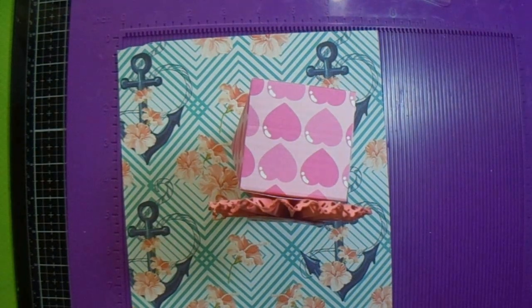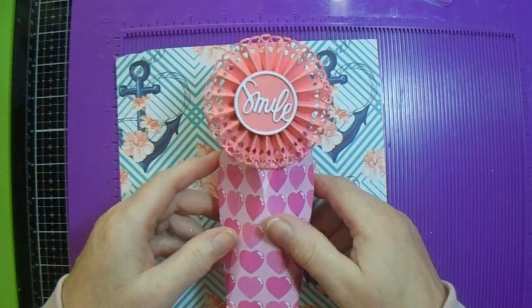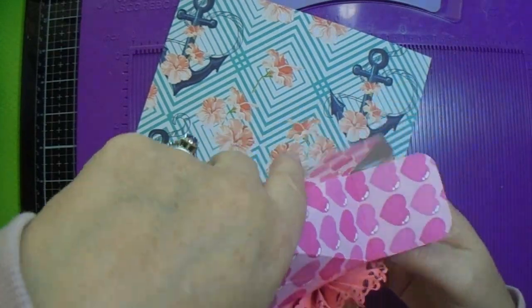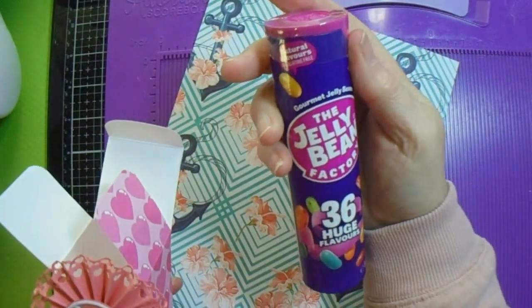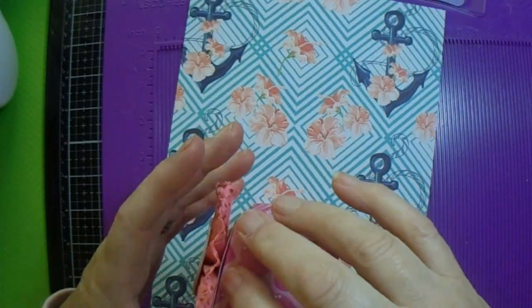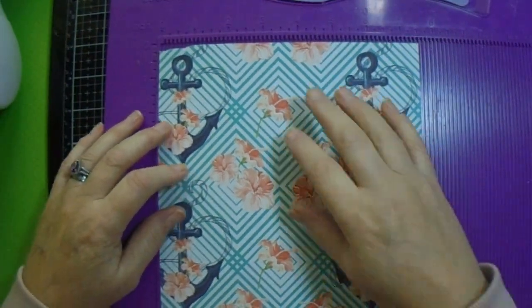Good afternoon everyone, welcome back to GMC Creates. My name is Jackie McKissick and today I am making a faceted gift box for jelly beans. This is going to be the final item in my gift hamper for my friends.